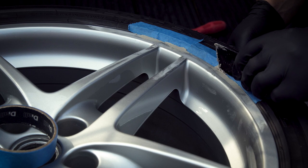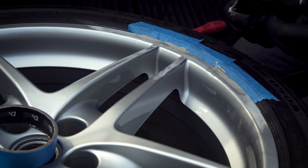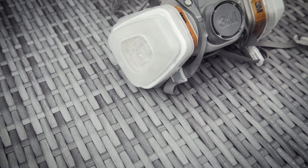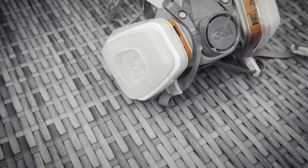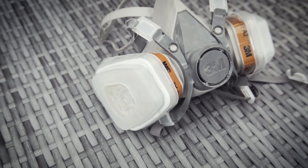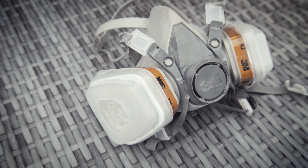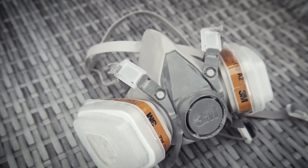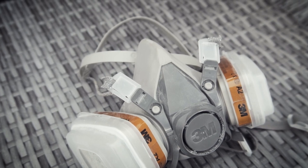Remove any big lumps before they harden to make life easier. After around 20 minutes you should be able to sand the filler and smooth out the repair. The most important thing you need is a mask — not a cheap one and not a dust mask. These paints are extremely harmful and this is where you have to protect yourself.